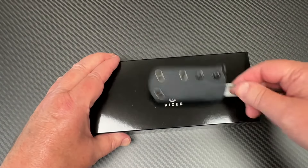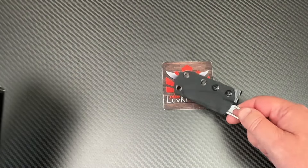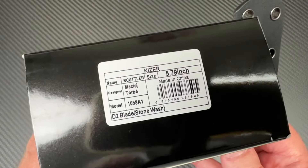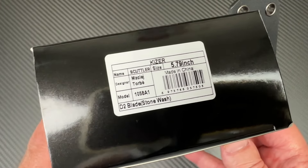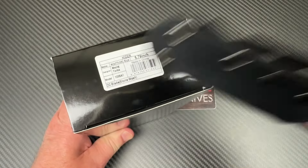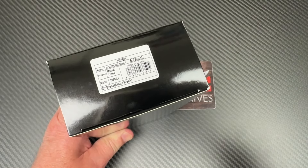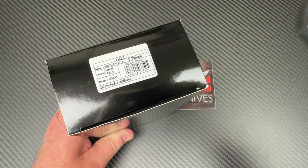Welcome to Love Them Knives channel. Kaiser. We've got the Scuttler. It's a Torbay design, D2 stonewashed blade, 5.79 inches overall length.